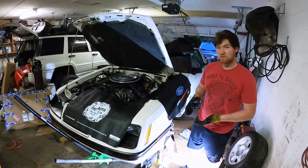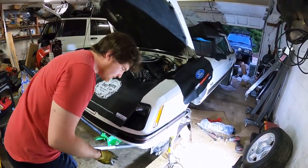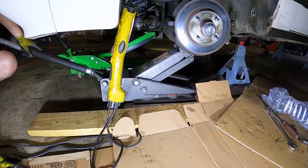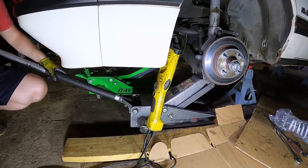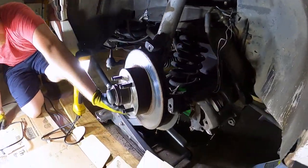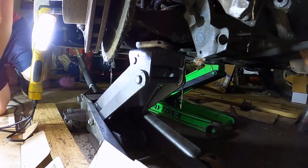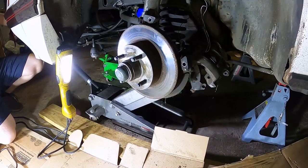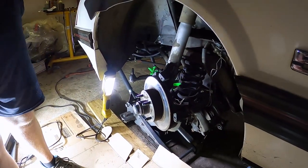Now comes the most important part: safely placing a jack under the lower control arm. You don't want to jack up so much that it upsets your jack stands, but you do want leverage. A good spot is the bottom of the spring cup, since it allows the jack to grab onto something secure — it will be under a lot of pressure. Just apply enough pressure to support the control arm.